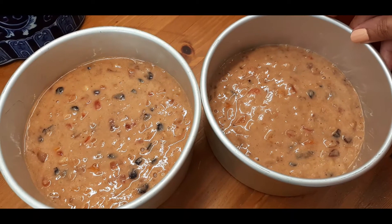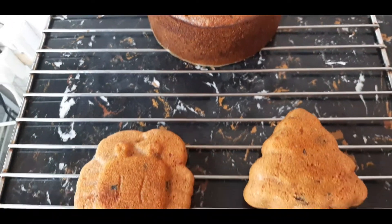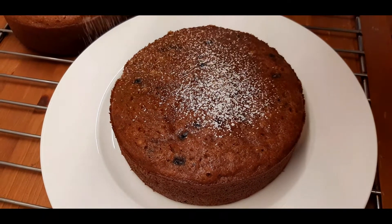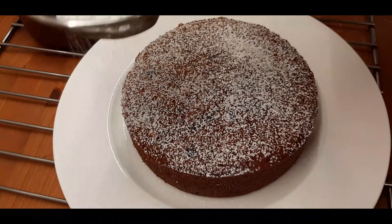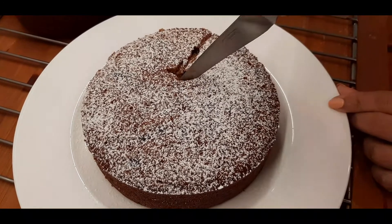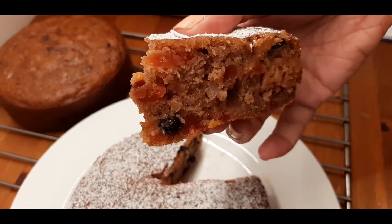And in they go in a preheated oven at 180 degrees Celsius. You could put your batter into two six-inch pans, or like this into one six-inch pan and the extra into two smaller pans. A moist fruit cake has cooled and it's ready to be decorated. You can dust some icing sugar on a cooled cake and decorate it as you desire. Soft and moist fruit cake.